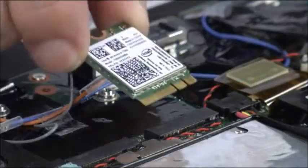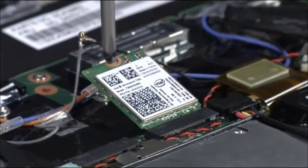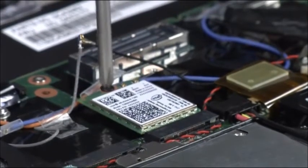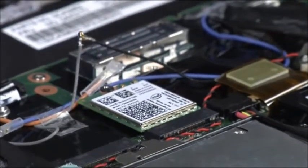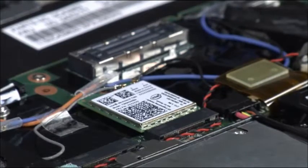Insert the wireless LAN card into the connection. Load the card into place and secure it with a single retaining screw. Connect the black antenna cable to the jack labeled auxiliary. Connect the gray antenna cable to the jack labeled main.